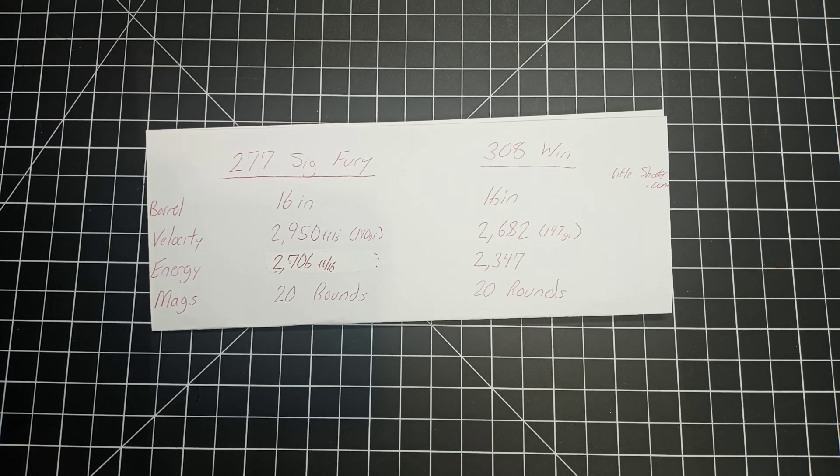Even though the SIG rifle is more expensive, you've got to feed that thing. I checked and the ammunition is about a dollar fifty a round — the expectation is that'll decrease, but I'm not so sure about that. The 308, if you're lucky at Walmart, is about a dollar a round, so it adds up after a while. The other thing about the SIG is it's operating at 80,000 PSI, which is pretty high, and I'm wondering long-term how the rifle holds up — even though SIG has done massive testing on it.